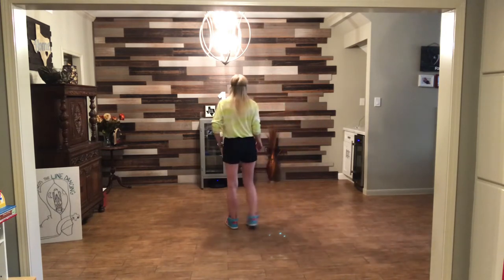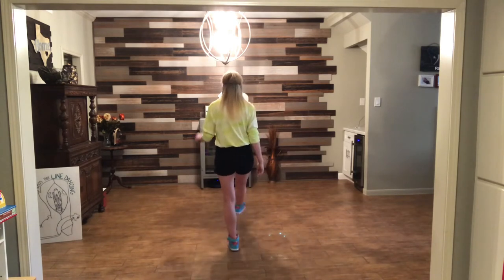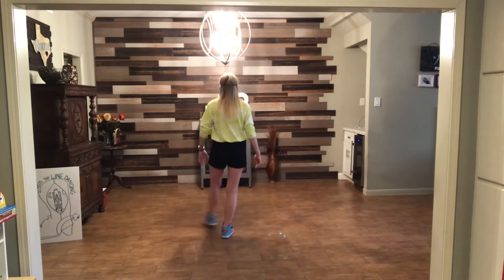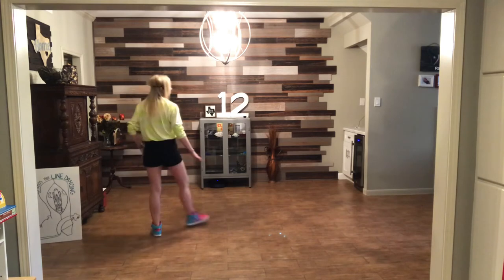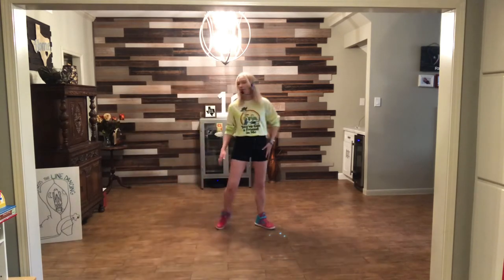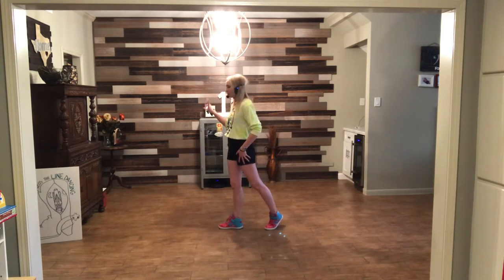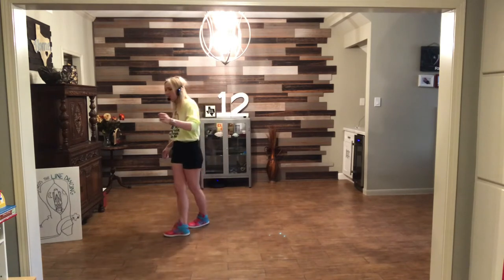Let's take all of that from the top. Ready? And one, two, three, four, rock five, six, seven — crossing — one, two, three, step four, hold five, and six, rock, seven, eight. Turn one, scuff, two, step, three, pivot, four. I'm going to take two step sweeps — I definitely like the sweeps here. Five, sweep, six, seven, sweep, eight.